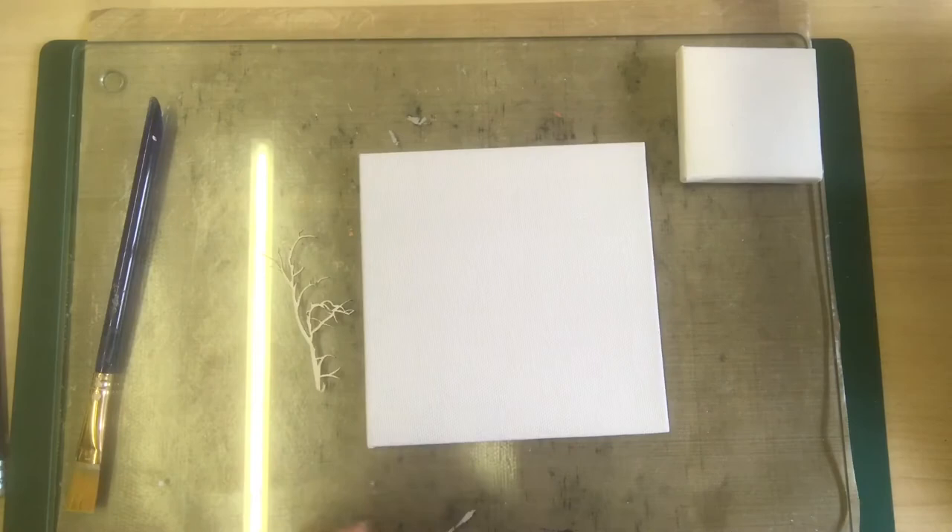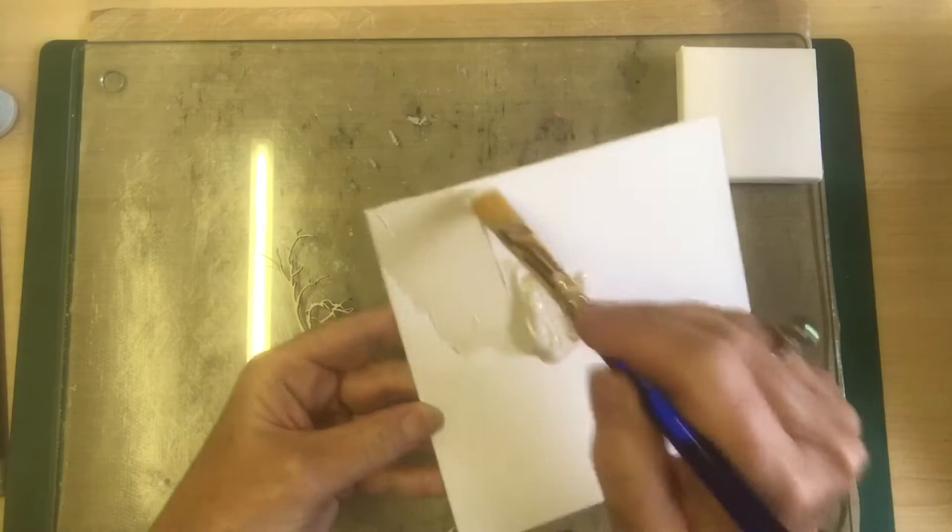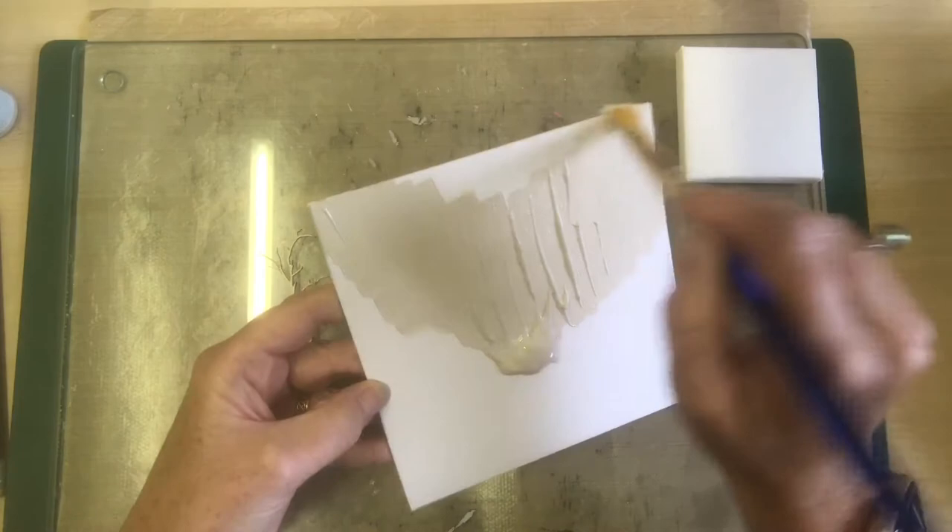To begin I've got a small canvas here and I'm just going to put some paint on that. I'm using an acrylic paint so any acrylic paint will do. You could always use an emulsion. You can see you don't need to be careful over this — you really are just laying some colour down on that.